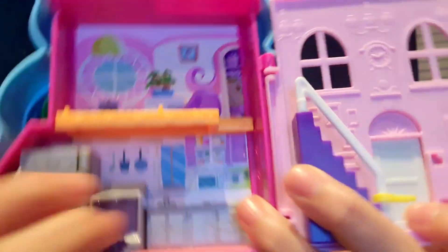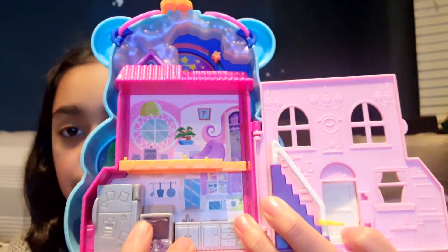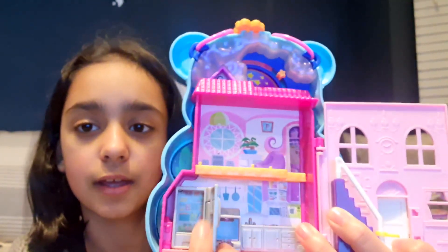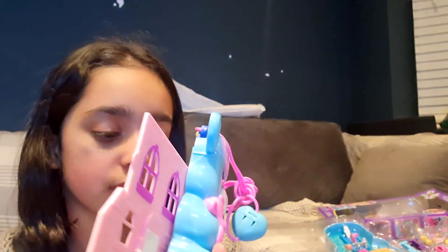Here's the kitchen. You can put actual pizza that comes with it in here. And the fridge opens — you can keep other stuff in there. In this corner, we can put accessories there because there's lots of accessories.